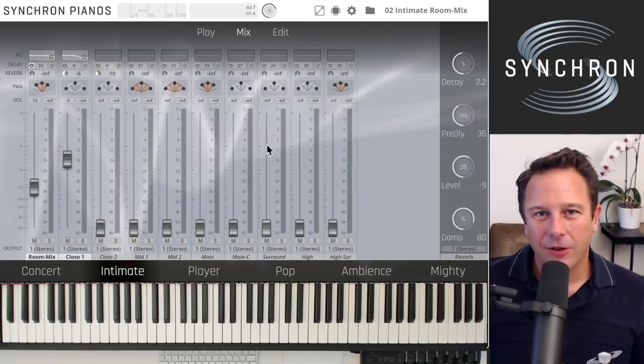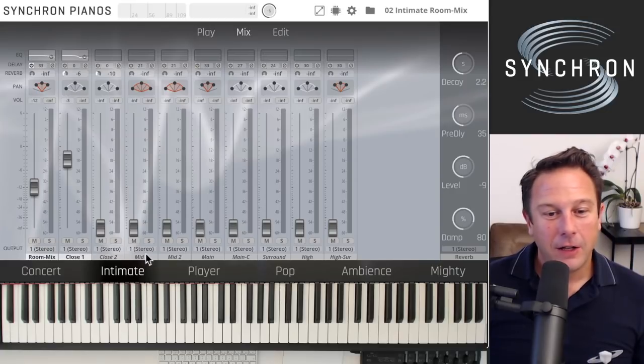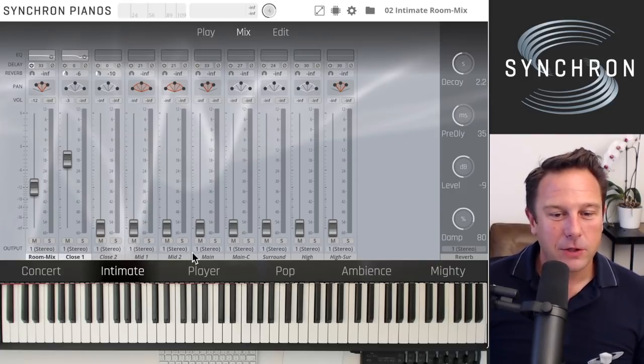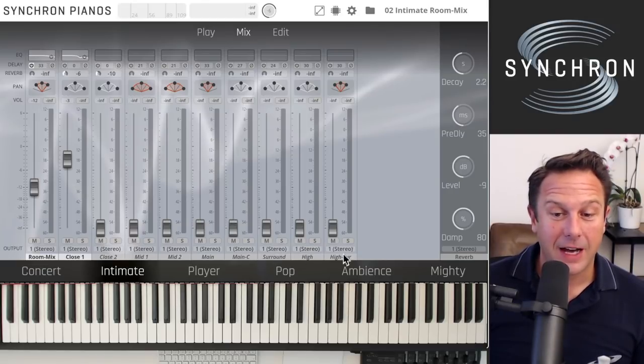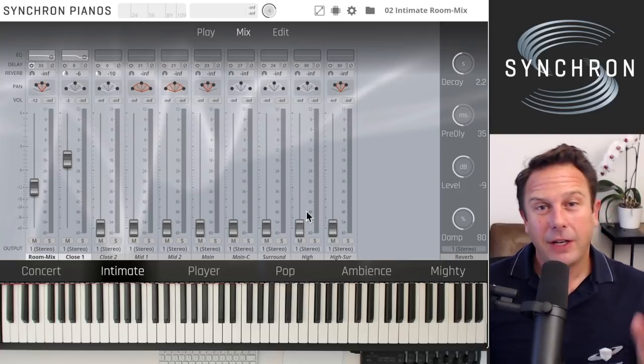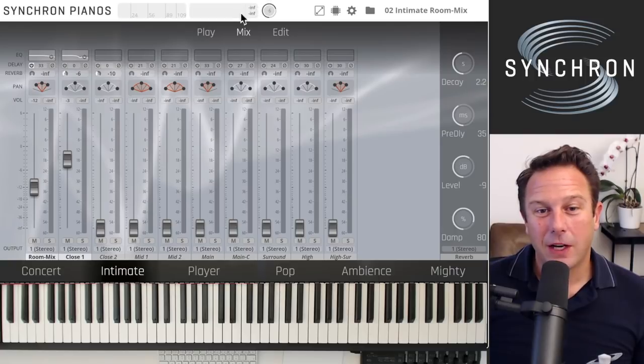Whatever you do in the mixer, you can't really go wrong. All the microphone channels include: the room mix, close mic one and two, two mid microphones, the Decca Tree main and main center, additional room microphones, surround microphones, high stereo microphones, and high surround microphones. The first of each pair comes with the standard library; the second ones come with the full library. You can mix and match however you want your preset to sound.